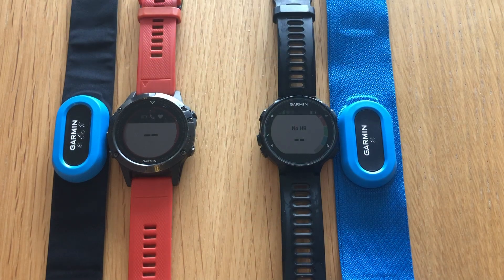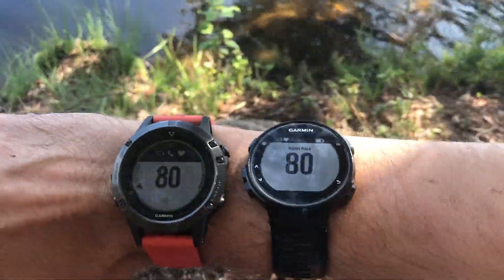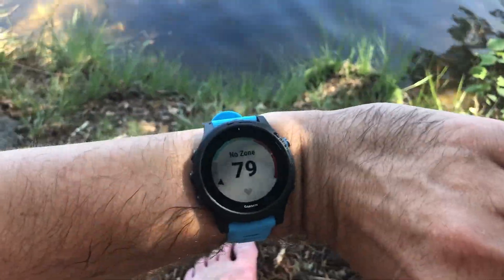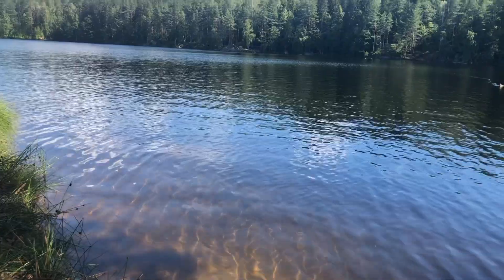For my test setup I'm using an HRM-Tri with the Fenix 5 and a Forerunner 735XT with the HRM-Swim. Then I have the 945 on the wrist. I put on these three watches and two heart rate belts and went for two 10-minute open water swims to make some comparisons in terms of heart rate.